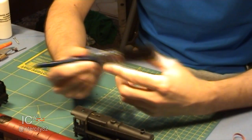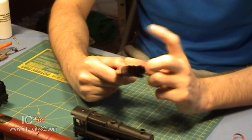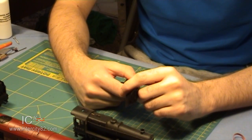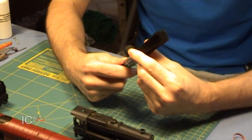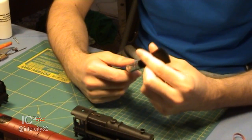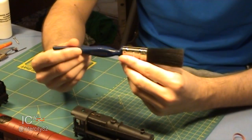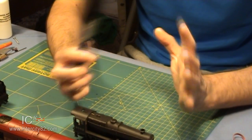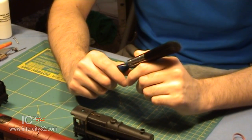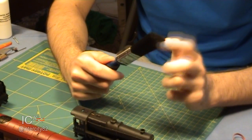I'd recommend a brush like this. It's only a cheapo brush from a cheapo high street store, but it's perfect — absolutely perfect. It's not too big, not too small, and the bristles are really soft and gentle. It's a brush designed for glossing, which is why the bristles are so soft. We're not going to be glossing the locomotive today, but we're definitely going to benefit from the bristles being so soft.